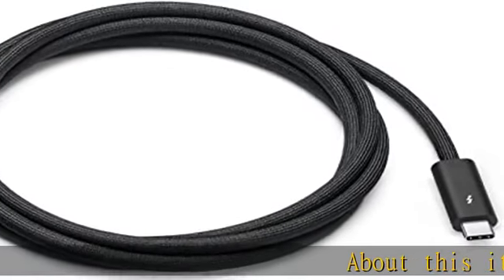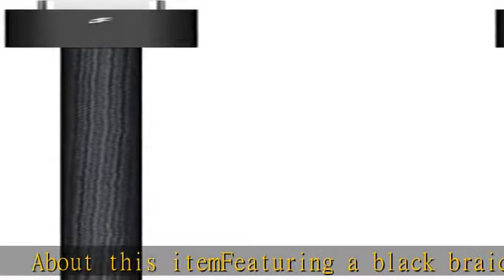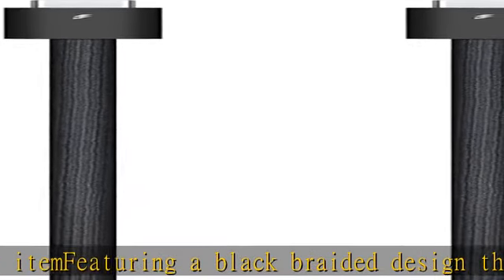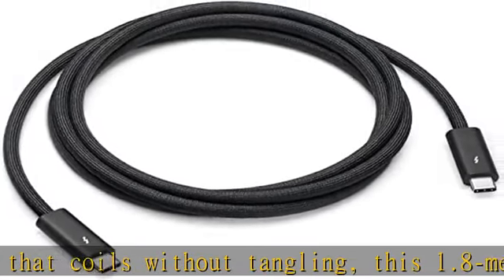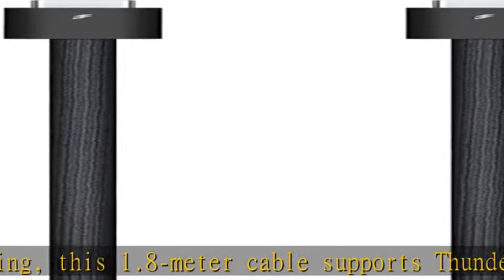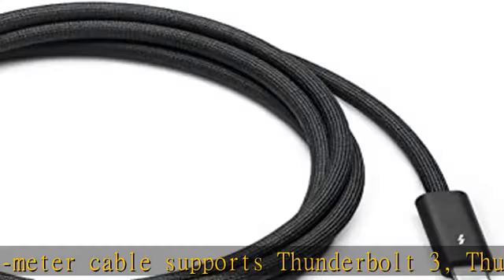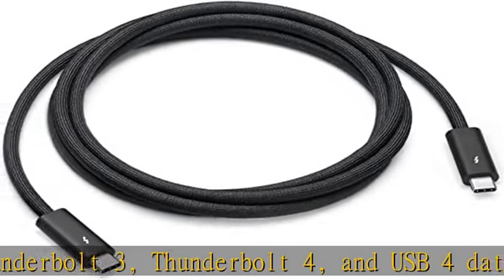About this item: featuring a black braided design that coils without tangling, this 1.8 meter cable supports Thunderbolt 3, Thunderbolt 4, and USB 4 data transfer up to 40 Gb/s, USB 3.1 Gen 2 data transfer up to 10 Gb/s, DisplayPort video output HBR3, and charging up to 100W.